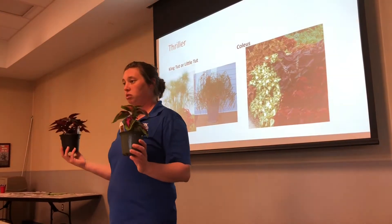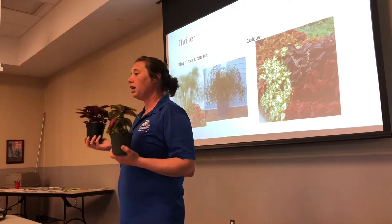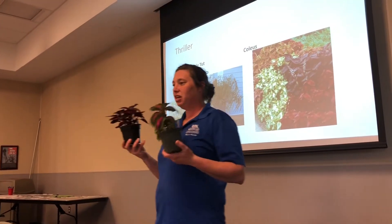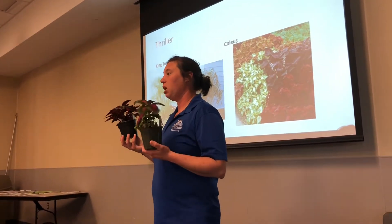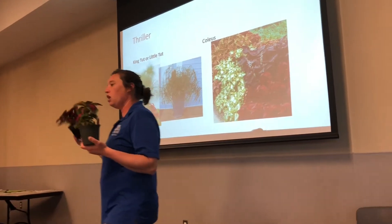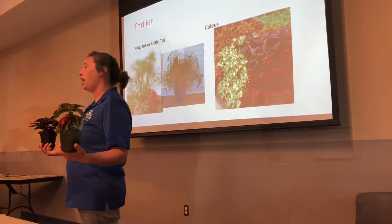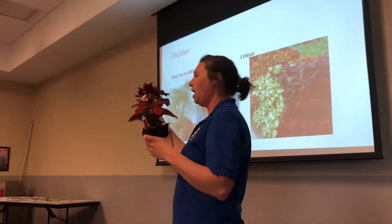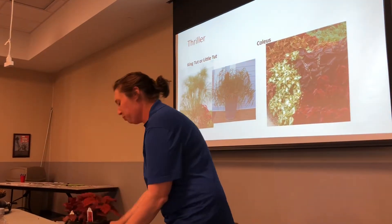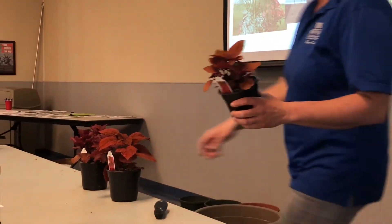I do not like the blooms. Coleus do get blooms, and they are excellent blooms for pollinators. But if you don't like the blooms, you can cut them off — you don't have to, but the more you cut off the blooms, the more energy it's going to put back into the plant and the bigger your coleus will be. This one is called Henna. This one's called Inferno. And this one is called Campfire.